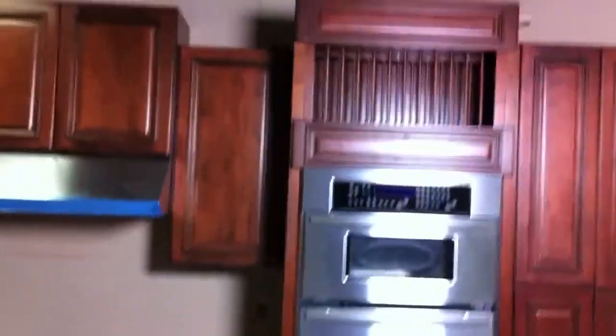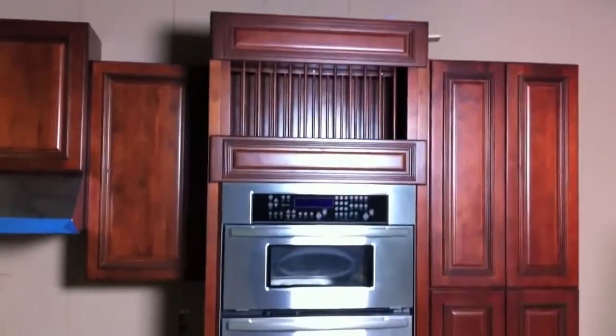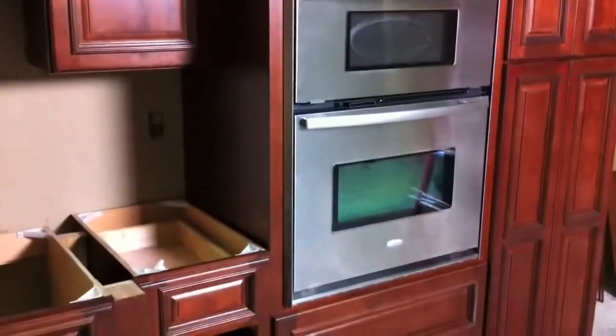The toe kick is still missing on the bottom, and the kitchen is kind of in disarray, but as you can see it works like a charm. You've got two drawers down below and we opted to put a plate rack in the top to make it a little fancier. If you have any questions, feel free to give us a call — we're always here to help.